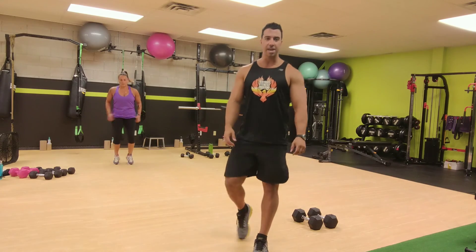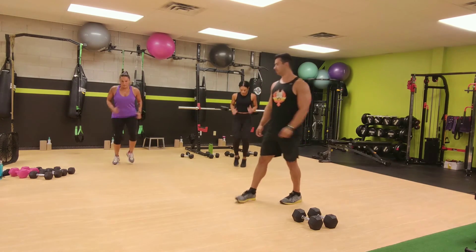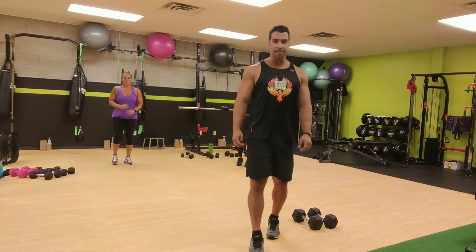And now sprint as fast as you can, arms and legs moving as fast as you can go. And jumping jacks.